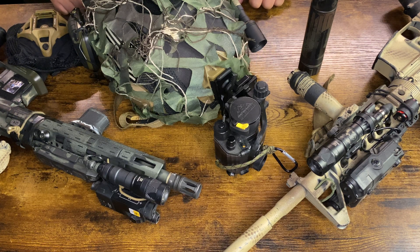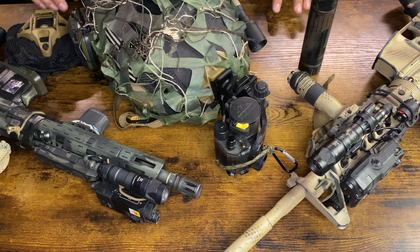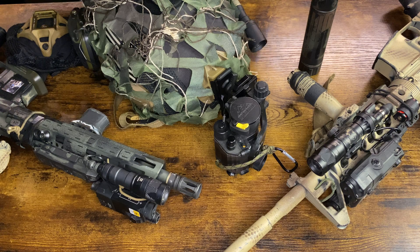Tonight I wanted to give a brief overview of budget night vision options. I say that with quotation marks because when you're talking about night vision, there's no way around it — it's not going to be cheap. You're going to be spending thousands of dollars to use night vision effectively, and budget is a relative term.